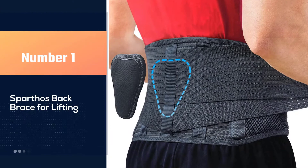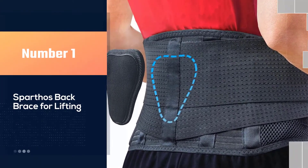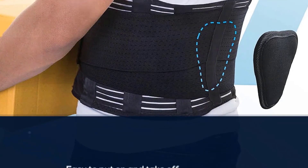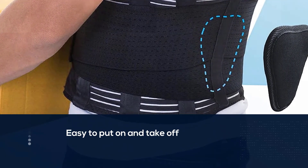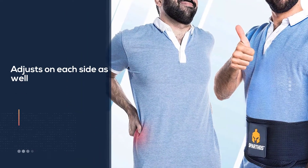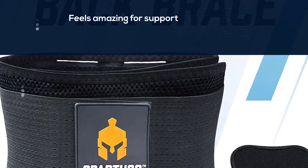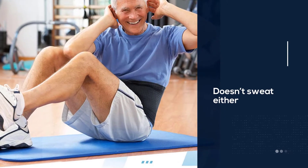Number one: the most popular Sparthos back brace for lifting. It's well made and provides sturdy support, easy to put on and take off. It adjusts on each side, and the small back pad feels amazing for support. It doesn't cause sweating either. It's a great product especially for those who can't have back surgery. The brace helps get through long hours at work, whether sitting at a desk or in a car. The belt is well made and very supportive — just firm enough to offer strong core support without being restrictive.